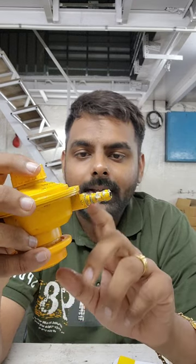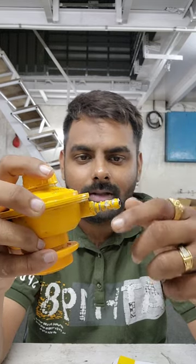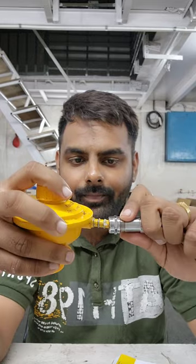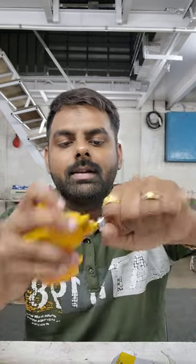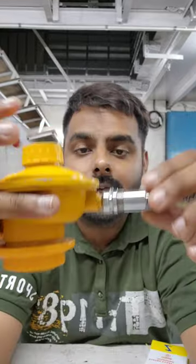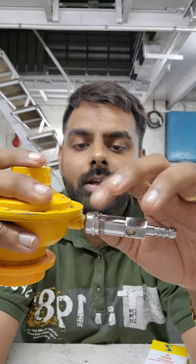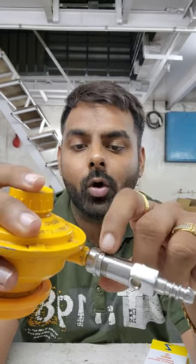Take your regulator. If you have any lubrication — for example oil or grease — just apply it on the nozzle part. Then take the Z plus and you can easily push the device onto the regulator. Now you can see it's installed.